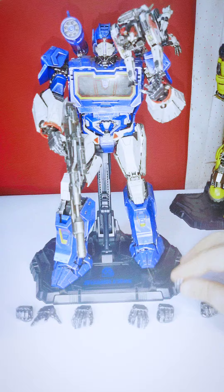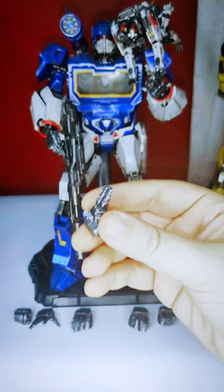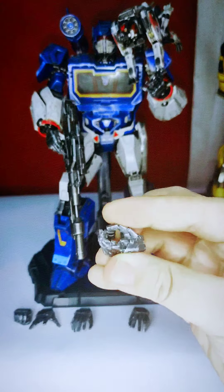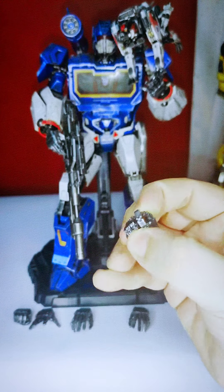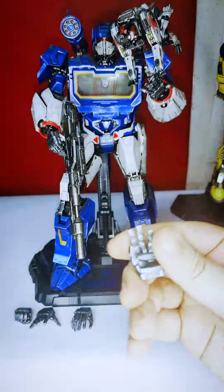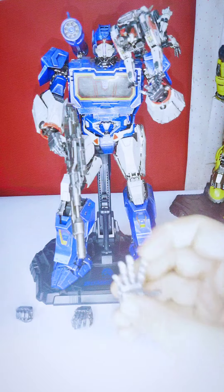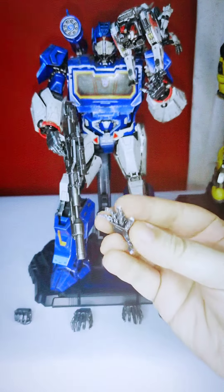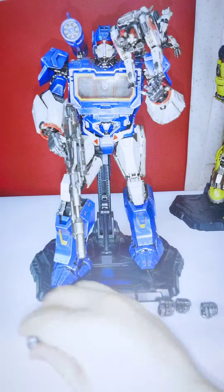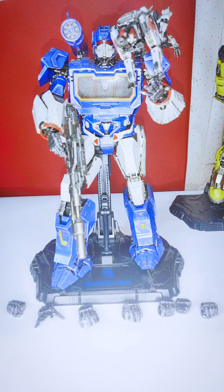He has pointy hands for commanding poses — like he's ordering his Decepticon fellows to charge at the Autobots. This is his trigger hand, and all the hands are quite flexible so you can fit the gun easily. These are grabbing hands, and this is his right fisted hand. That covers all the hand accessories.